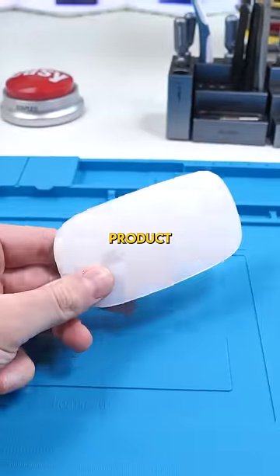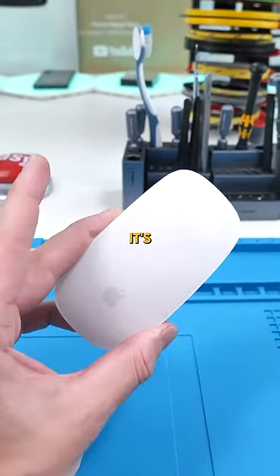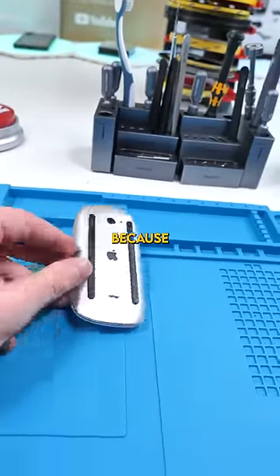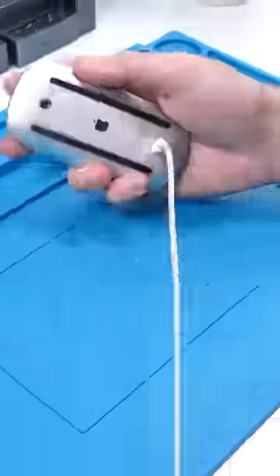This is the dumbest Apple product ever. This is the Magic Mouse 2, and the reason it's so dumb is because... boom. So many people have complained about this mouse, including my editor, because the stupid charging port is under here. Meaning, you obviously can't use it when it's charging.